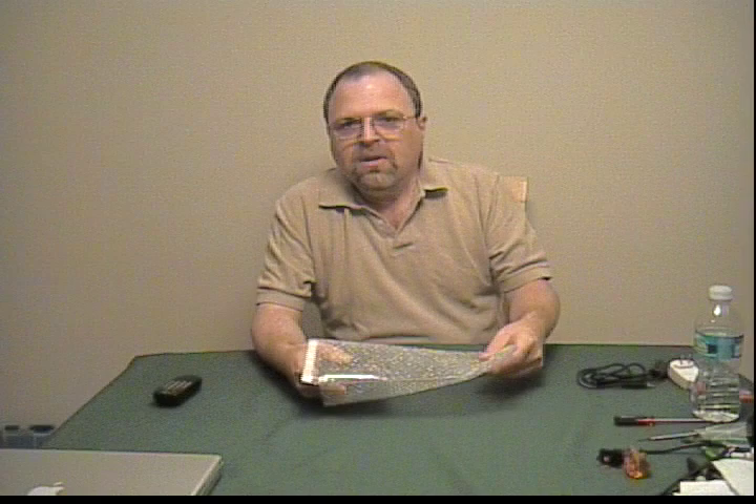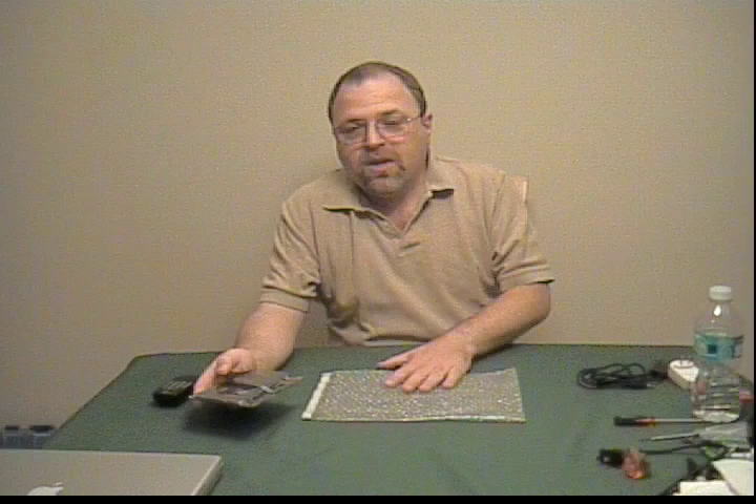I wanted to film that — taking apart the 12-inch PowerBook — but I couldn't do the filming because it wasn't here at home, and it would have been a little weird. I know a little weird is normal for me, but what can you do?